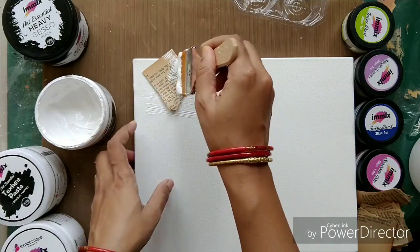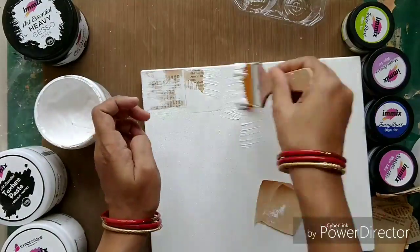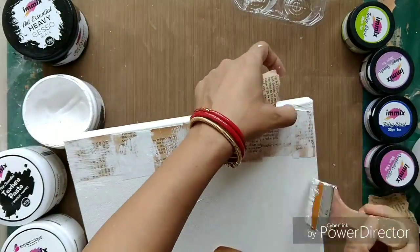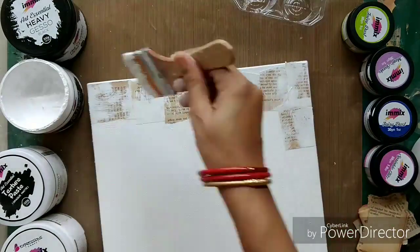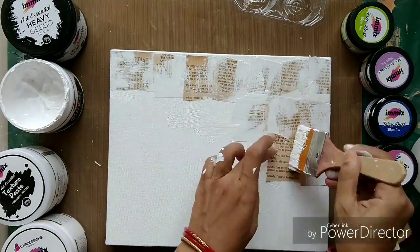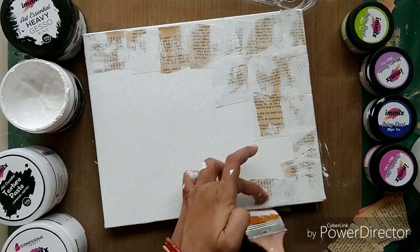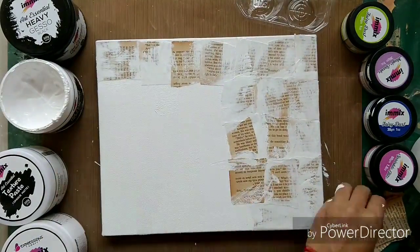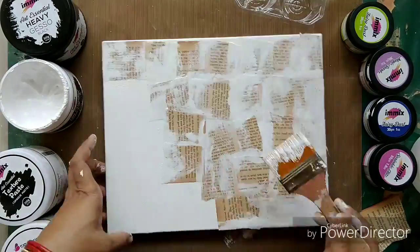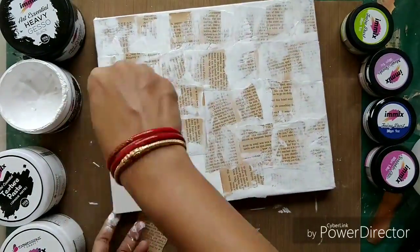You can see how beautifully the gesso is coming over my canvas. I have taken the paper and I'm speeding up the video a bit. I am just sticking all these pieces of old book pages onto my canvas using the heavy white gesso. I'll cover the whole canvas but I'm not going much onto the sides — just on the front side. On the sides I am applying gesso but not the paper.